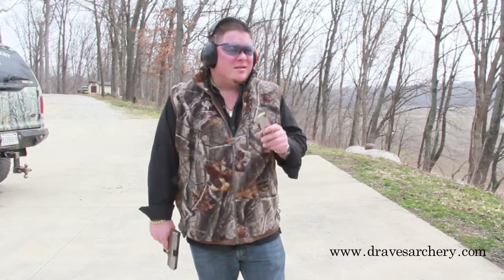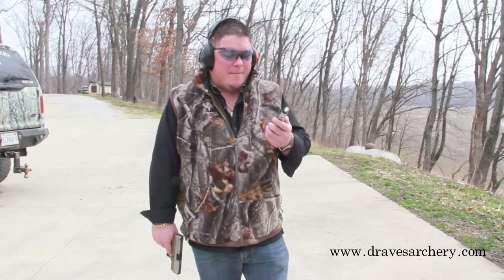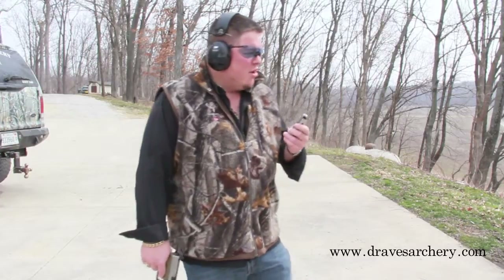Welcome to DravesArchery, dravesarchery.com. What I'm going to shoot here today, guys, I'm going to shoot into the Ballistics Gel Block with a .45. I'm going to use a Springfield Armory. What I'm showing here is the frangibility of this bullet.